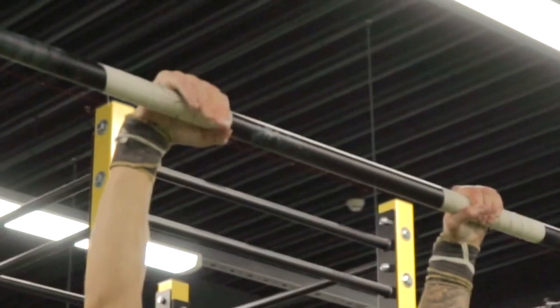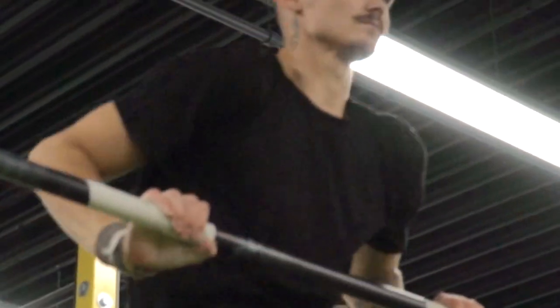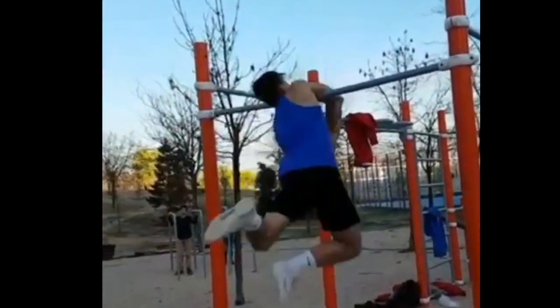The muscle-up should be done with a false grip, meaning you keep your wrist above the bar. Don't let them simply hang. And always put your thumbs around the bar to prevent any slipping.